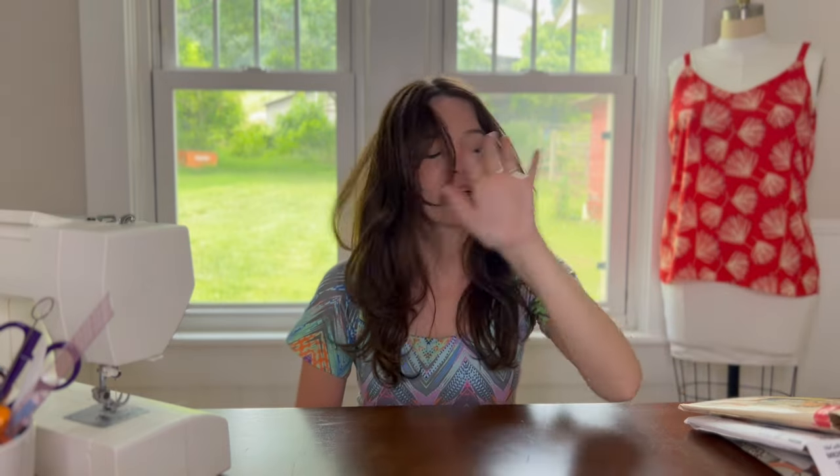Hi and welcome back to our channel. Today I'm going to show you all the things I made in June. I'll just show them to you because I prefer that kind of video. There's not that much — I made a bag, some cloth pads, a quilt, three dresses, and a pair of pants but they're in the washing machine.